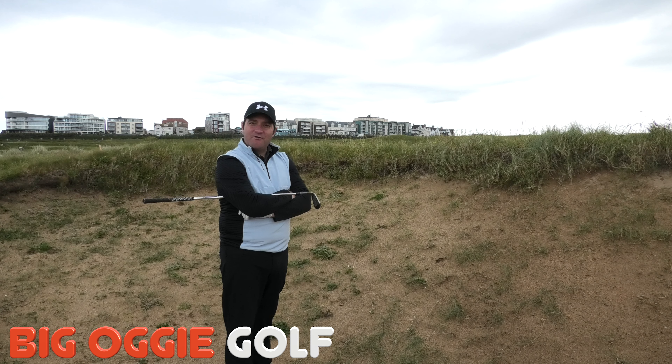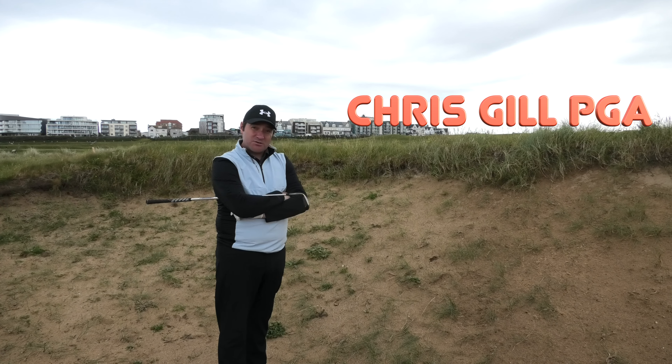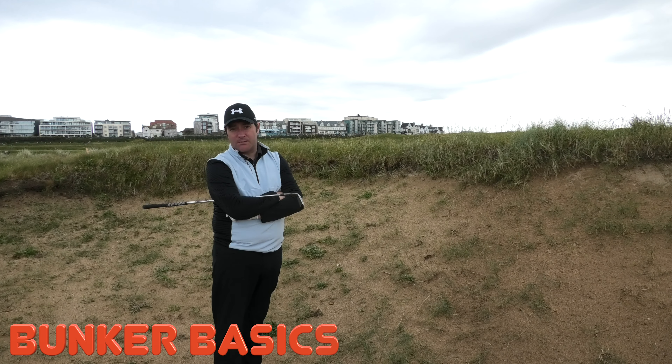Hi guys, welcome to Big Oggie Golf. My name is Chris Gill, I'm the head pro here at Newquay Golf Club. Today we're going to do some pro tips and we're going to hopefully improve your bunker play.